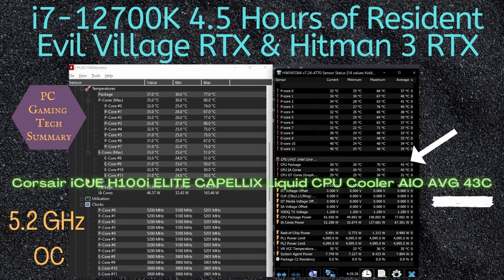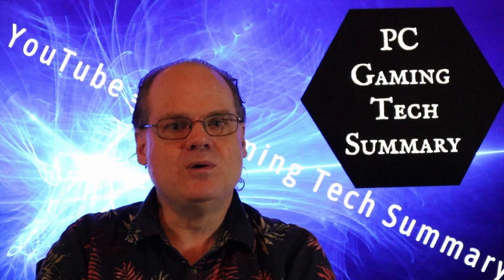I played a bit of Resident Evil Village with ray tracing, and Hitman 3 — Hitman Trilogy — now with ray tracing as well. And I have found that when a game has ray tracing, the CPU works a little bit harder than without it.